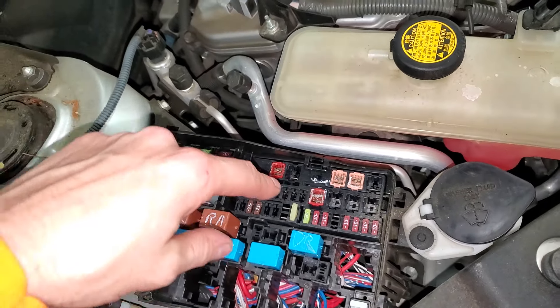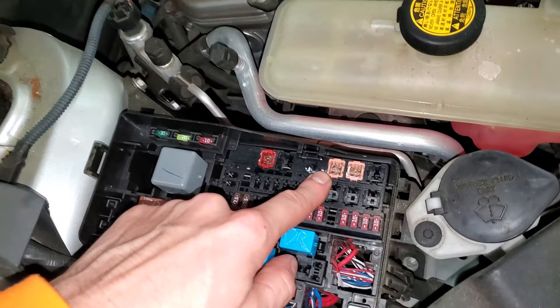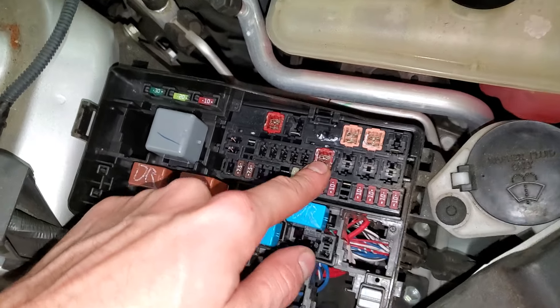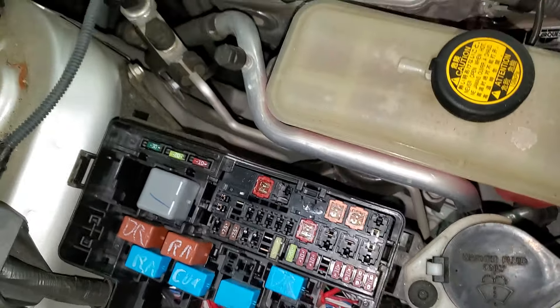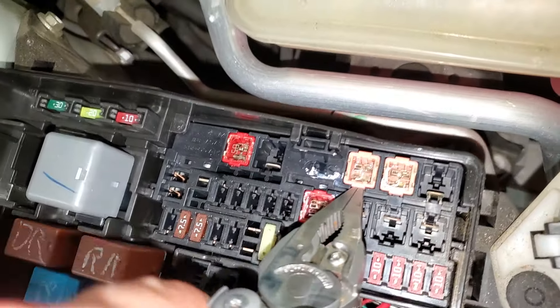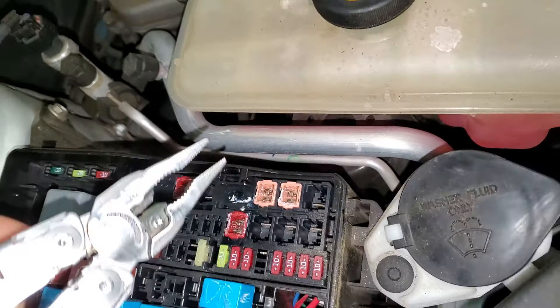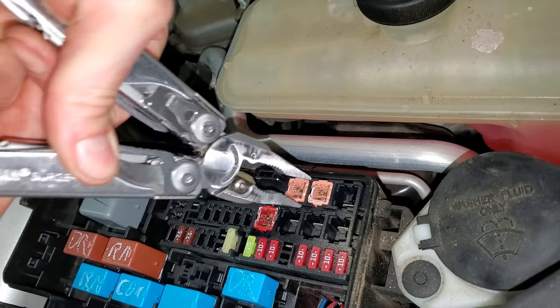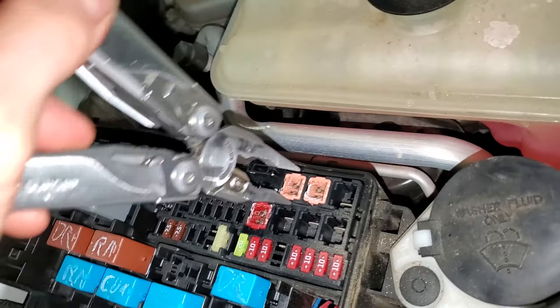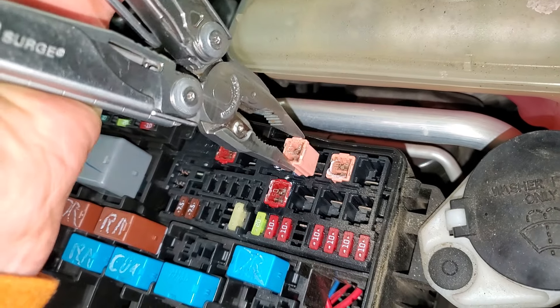There's also an important fuse here for the blower motor — that's going to be this 50-amp heater fuse right there. They call it the heater fuse. These jcase fuses can be kind of tricky to remove, but you basically just pry up on them a little bit and you should be able to get some needle nose pliers in here. You squeeze and pull straight up, so pretty straightforward.